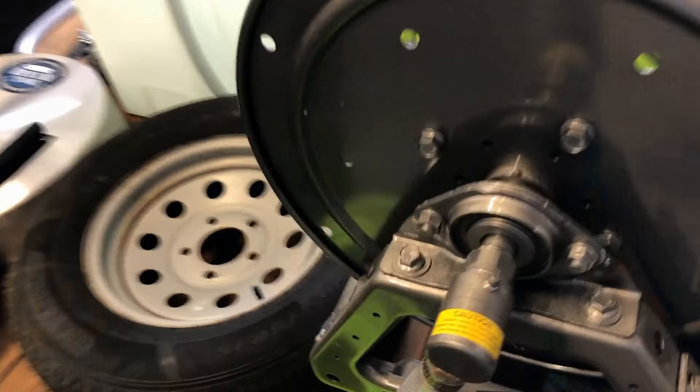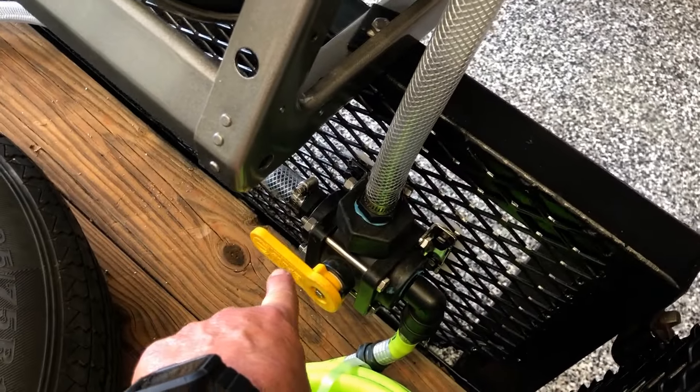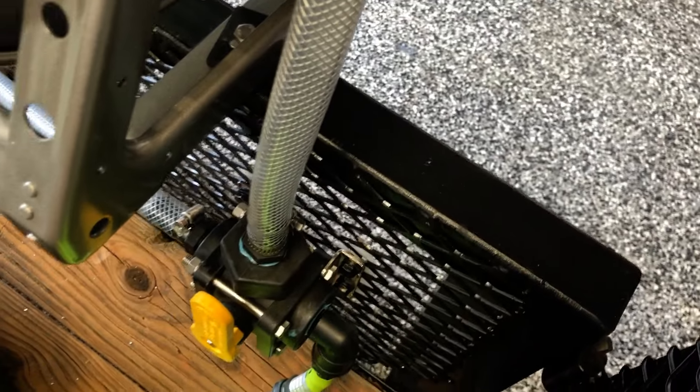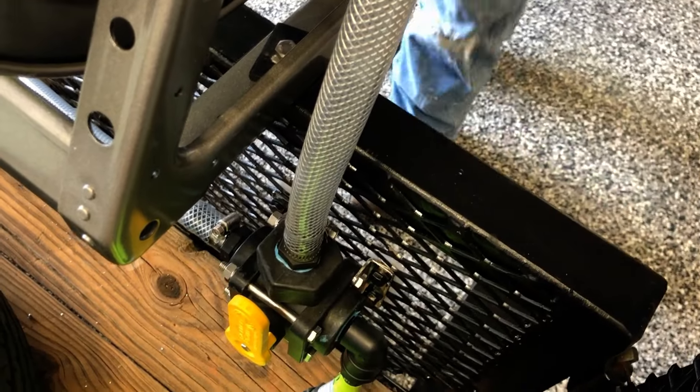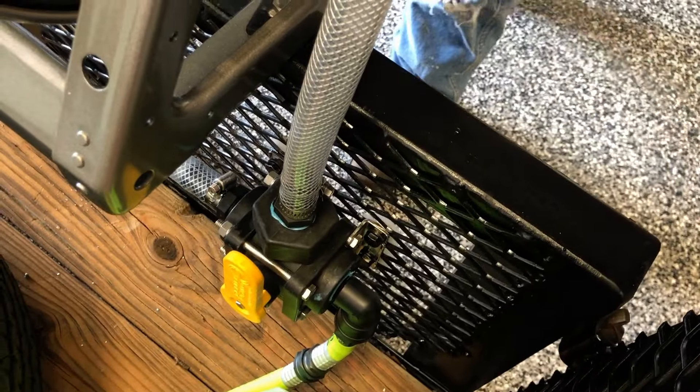This is a little thing we added for you, because you said do it like I would. When it's in this position, the three-way means water is coming in from this hose and it's going to fill up your tank. If you switch it up, now you've got a water hose and the water comes out here, so you can put a garden hose nozzle, fill a bucket, wash your face — whatever. Very handy.